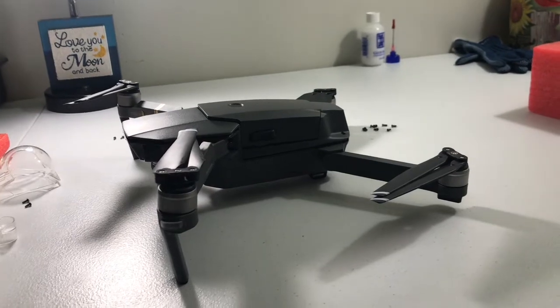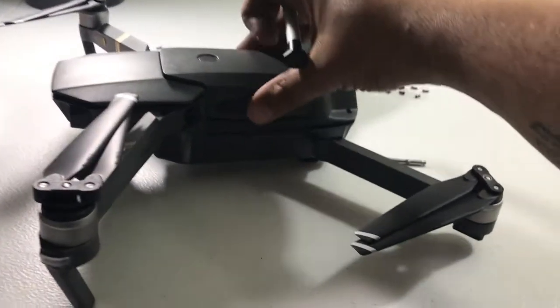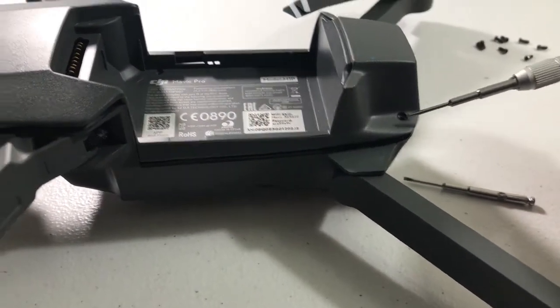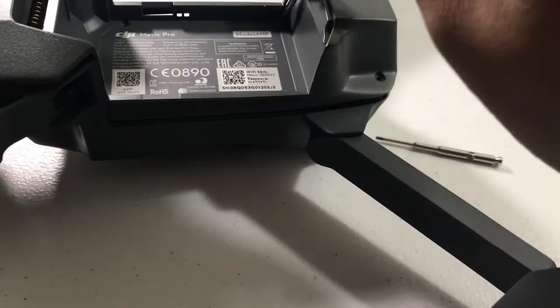To get started, take the battery off first. Then you have a few screws here — that would be one, two, three, four, five, six, which includes one on the other side.